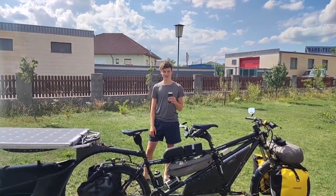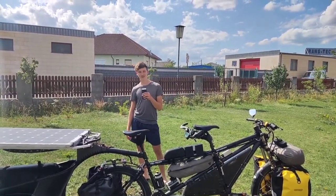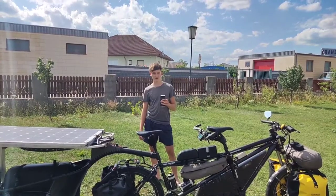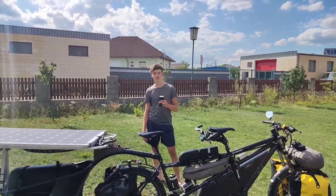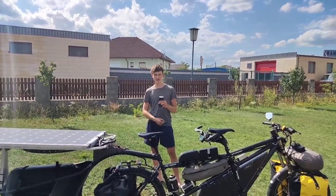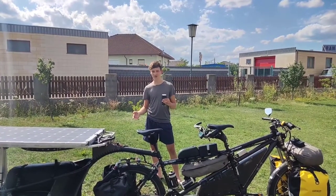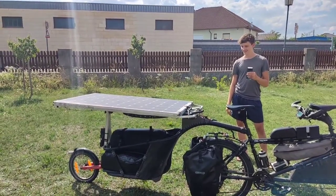The good solution for that is an e-bike, but as we wanted to camp wild in nature, we had no option to charge the battery during our travels. We also didn't want to go to a restaurant or cafe every day to charge our battery for hours. So we had to find a solution for how we could charge our bike during the ride, on the go — and that's where the idea of the solar panel came from.